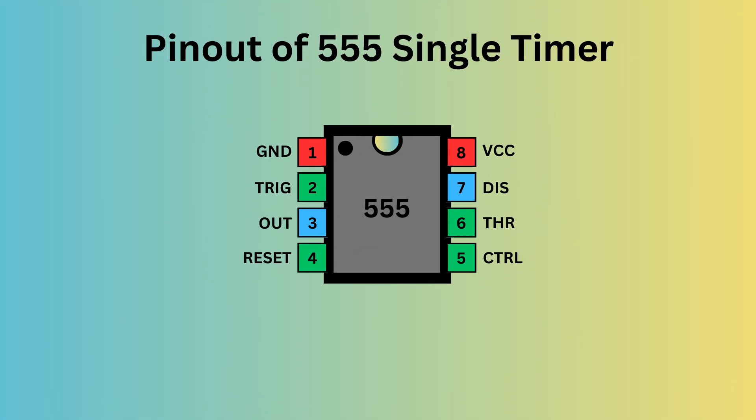The 555 timer IC comes with 8 pins. There is a notch or a dot on the chip's body. Starting from the top left is pin 1, which is ground. Pin 2 is trigger — it is used to start the timing interval in both monostable and astable modes. Pin 3 is output, which delivers the result of the timer's operation based on its mode: either monostable, astable, or bistable.